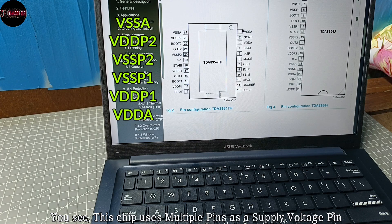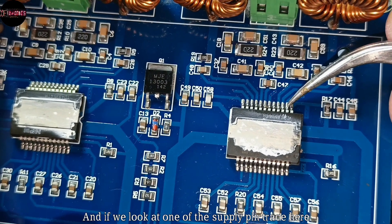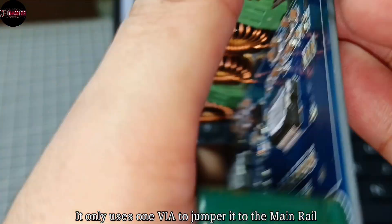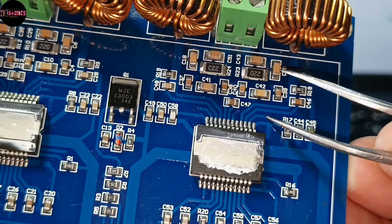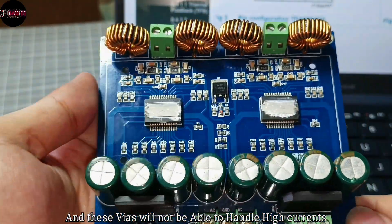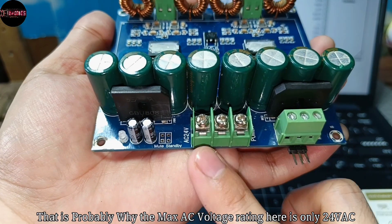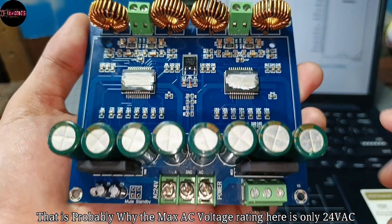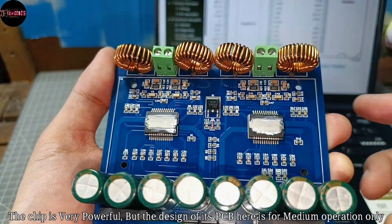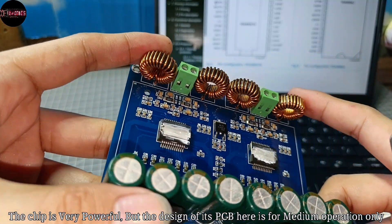This chip uses multiple pins as supply voltage pins. Looking at one of the supply pin arrays, it only uses one via to jumper it to the main rail, and these vias will not be able to handle very high current. That is probably why the max AC voltage rating is only 24 volts AC — the chip is very powerful, but the PCB design here is for medium operation only.